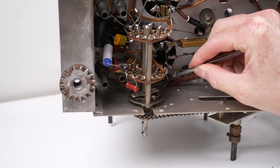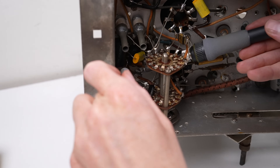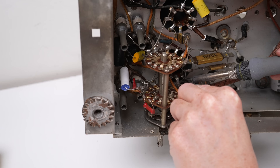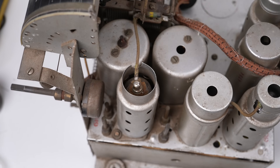It was at this point I wished I had known the side panel unscrewed. The old capacitor had to be cut out, the replacement soldered to its remaining leg, and then fed through behind the band switch before the other side could be soldered into place.